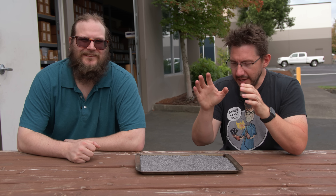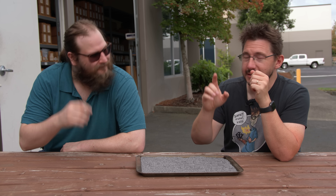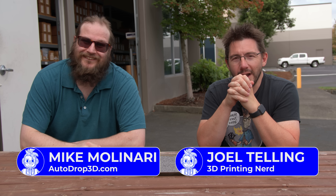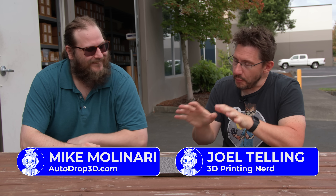Welcome back. This is that filament I talked about, and this is Mike from Autodrop 3D. So this is your brainchild, right? Yeah, we were trying to figure out how to programmably print two different colors at the same time from a printer without any modifications to the printer. Zero modifications — no firmware changes.